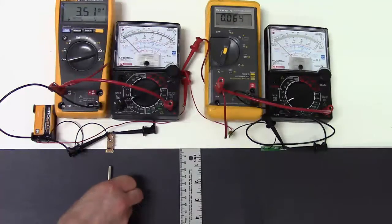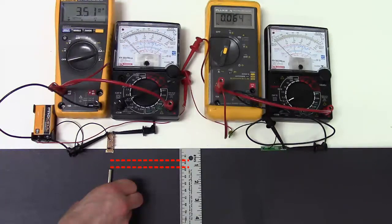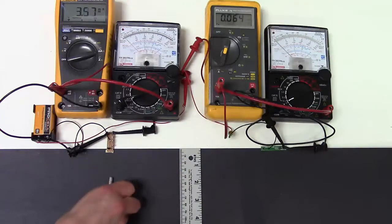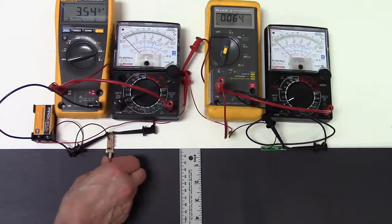The Hall sensor turns on when the magnet is 18 millimeters away. We have to move the magnet back quite a way to turn it off because of its hysteresis. And the Hall sensor doesn't work at all if the magnet is pointing the other way.